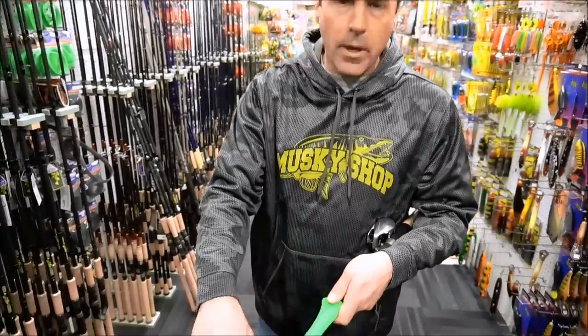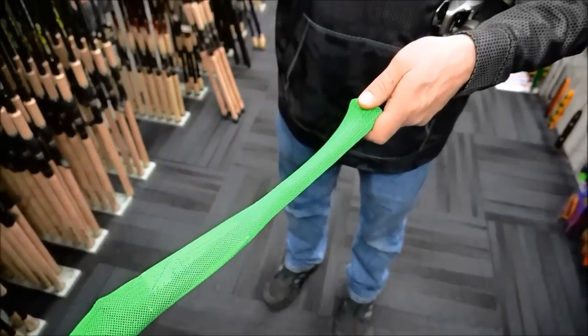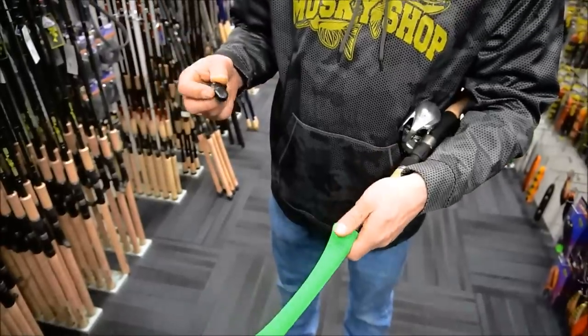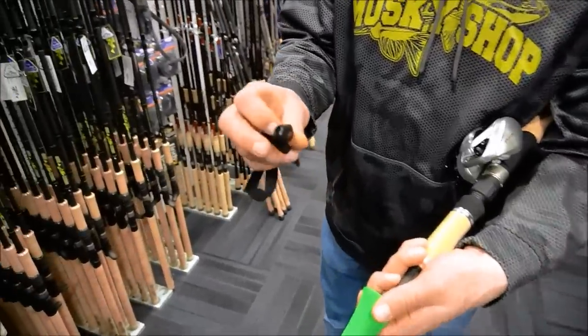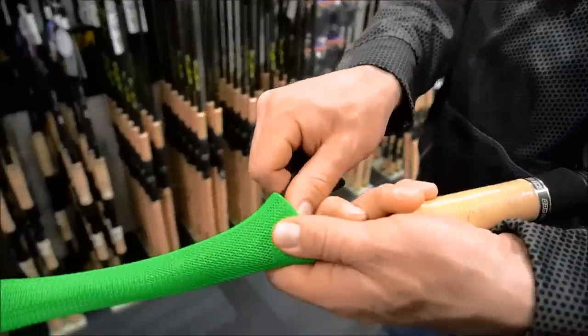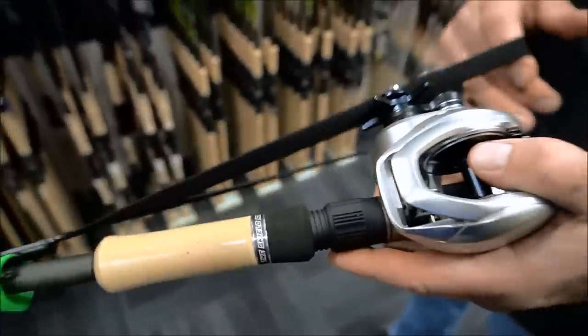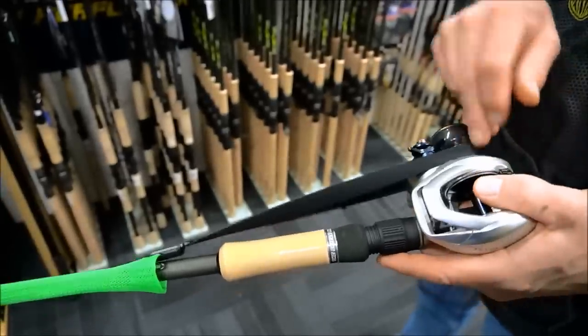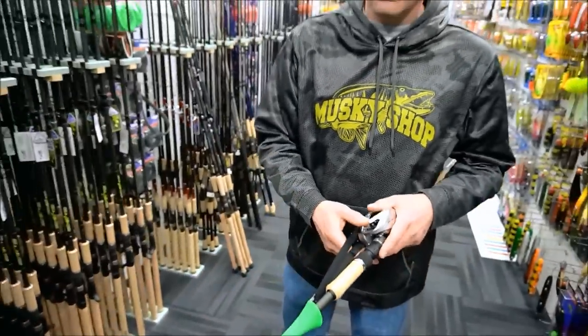These make it really easy to slide rods in and out of your rod locker while protecting the blanks and guides from any damage. There's also another attachment offered called the Rod Glove Saver, which simply attaches to the bottom of the sleeve and wraps right around the reel, keeping them on nice and tight. Perfect product.